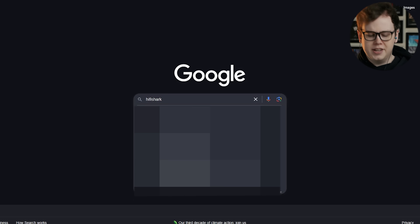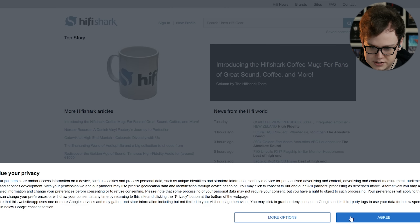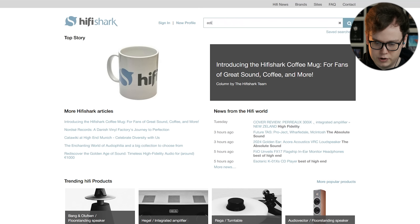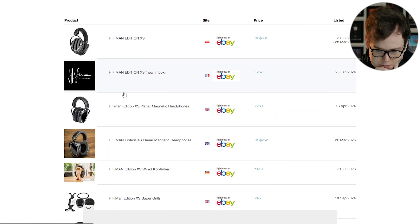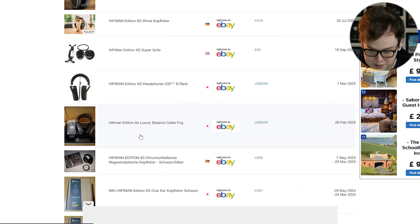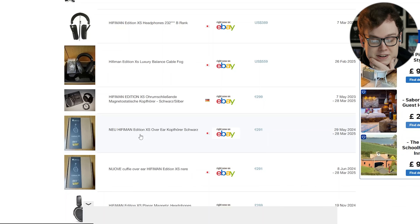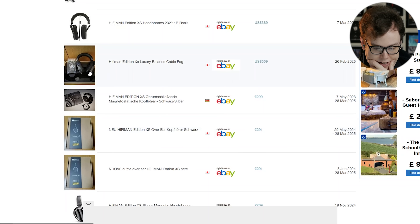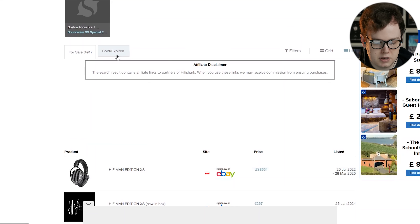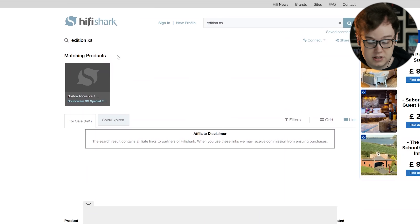$300 is tight. We're going to have a look at HiFiShark first. Let's just see if there's something like an Edition XS really cheap, because sometimes people will get rid of those for almost nothing. £200 — someone's selling just the grills for £45, that's going to take up the whole budget. Arguably you could just do an Edition XS with an Apple dongle and honestly that would be pretty decent. I think we're going to need to do some IEMs. Under $300, a lot of the best options just are IEMs.